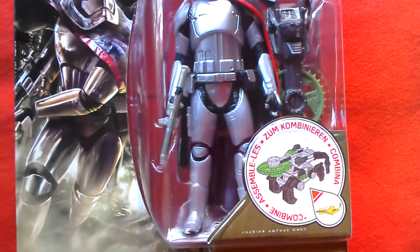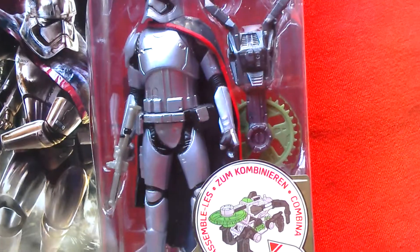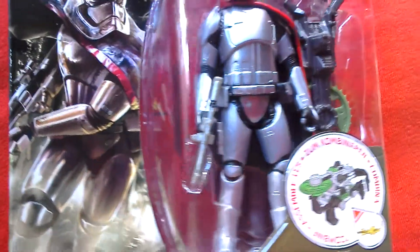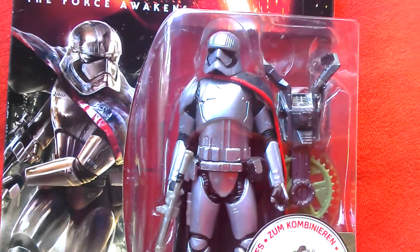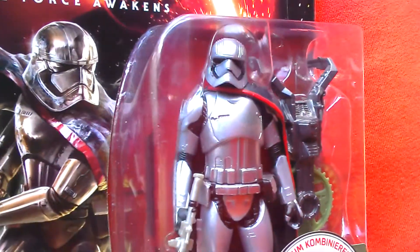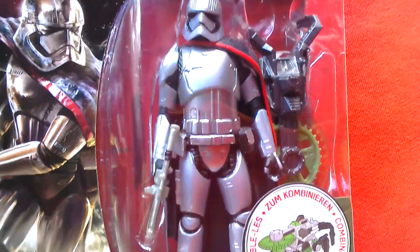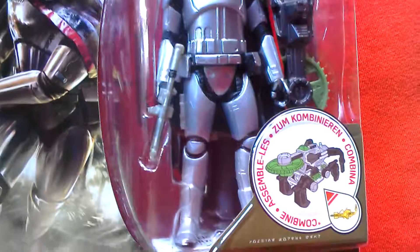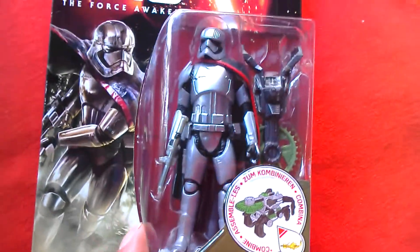It comes with a combiner piece which is a sort of spinning disc, and she looks amazing — this figure. It has a rubber cape, great looking helmet and costume, and a blaster. Looks really cool.